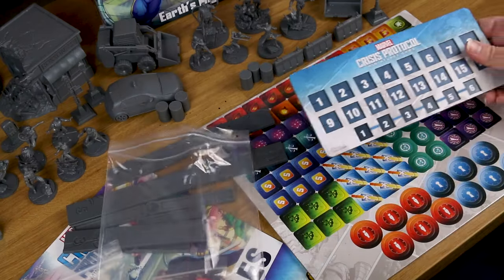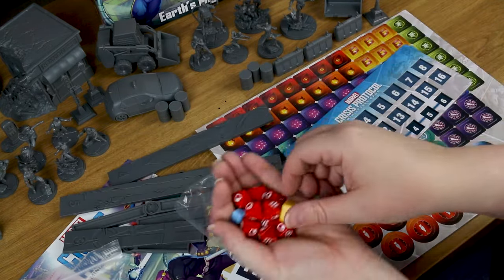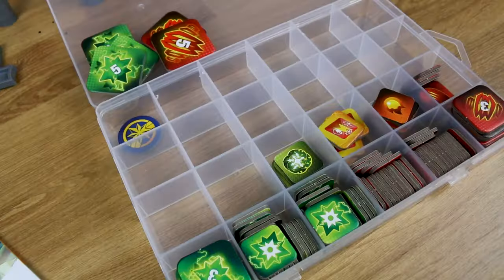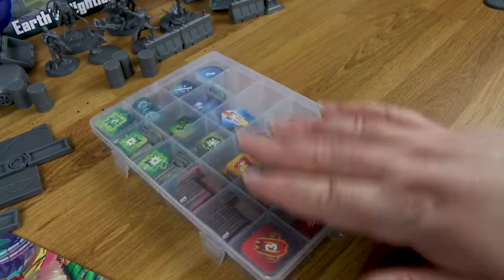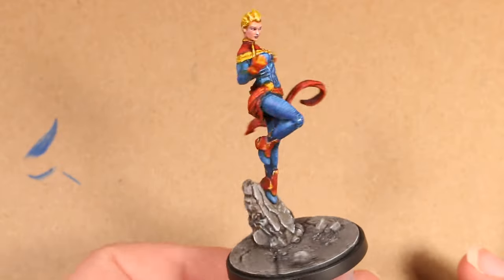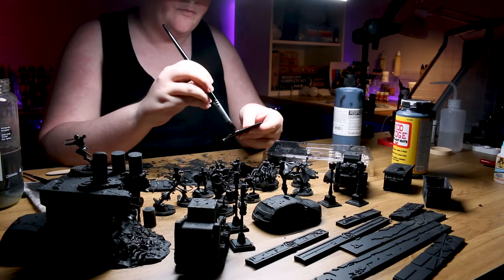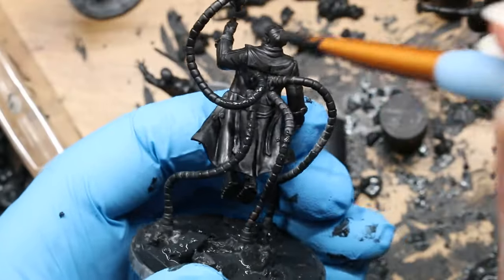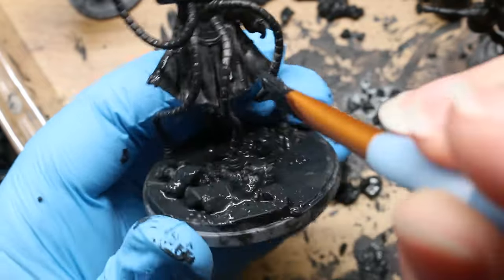This set also seems to include a lot of fun extras that the original set didn't have. You get a ton of tokens, and I had a lot of fun organizing them all into a plastic container from the dollar store. For my original base set I went with a pretty standard color scheme, but in this case I thought it might be fun to see what these Marvel characters could look like in a more dirty, grimy, grimdark style, so I busted out some primers and got started.